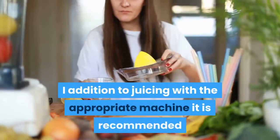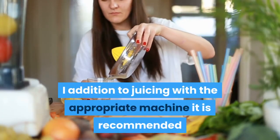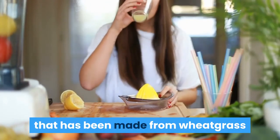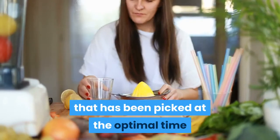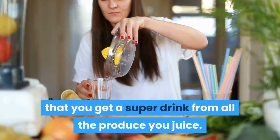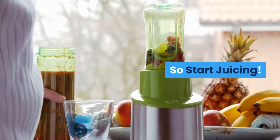In addition to juicing with the appropriate machine, it is recommended that you grow your own wheatgrass so that you can be sure that you are drinking juice that has been made from wheatgrass that has been picked at the optimal time and juiced within a reasonable timeframe, to ensure that you get a super drink from all the produce you juice. So start juicing.